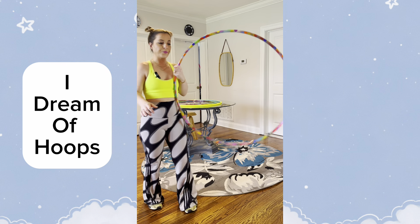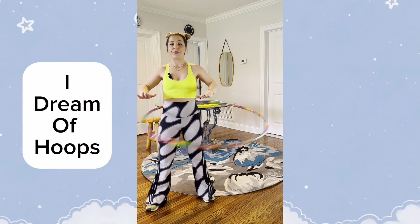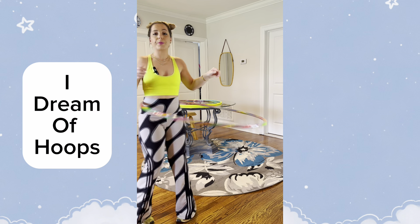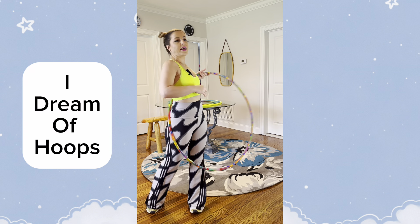Also, if you are hula hooping and you start to feel the hoop fall, it helps to go in the same direction as the hoop. It helps with the momentum and you have to put in less effort, which is very nice.